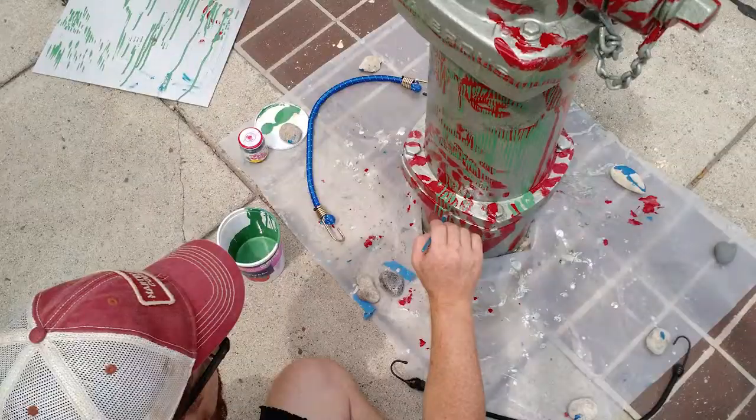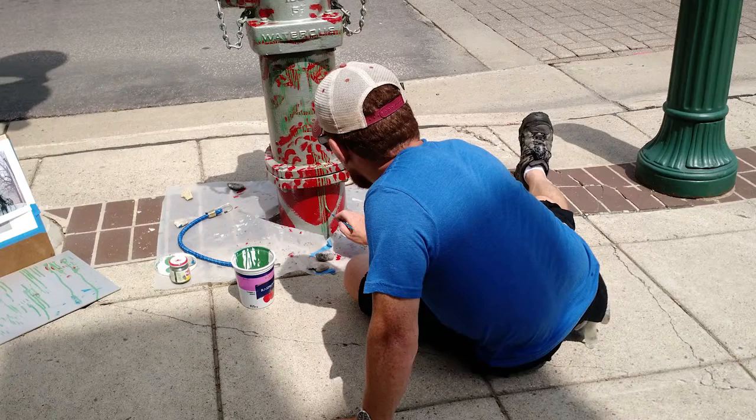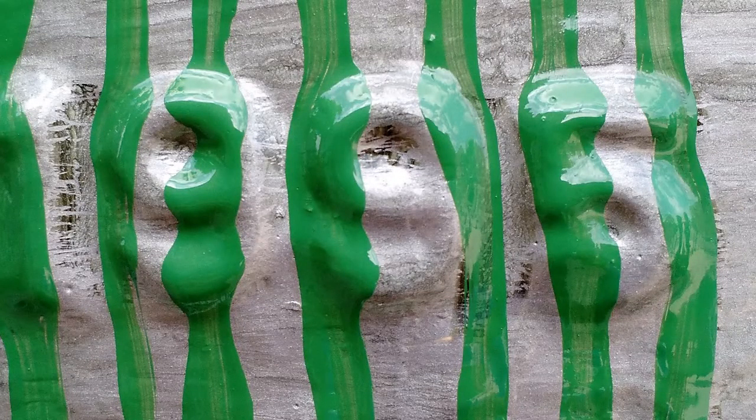Vertical stripes provided a nice solution that also referred to traditional engraving methods — bonus historical reference. If the red indicated shadows, the green would stretch over shadow and mid-tones. Some red would show through, and so would the silver. Now it was getting exciting.